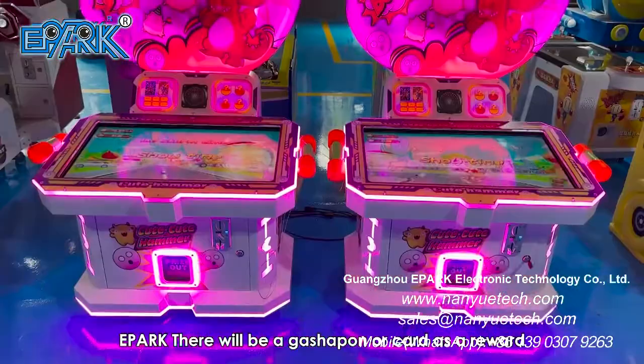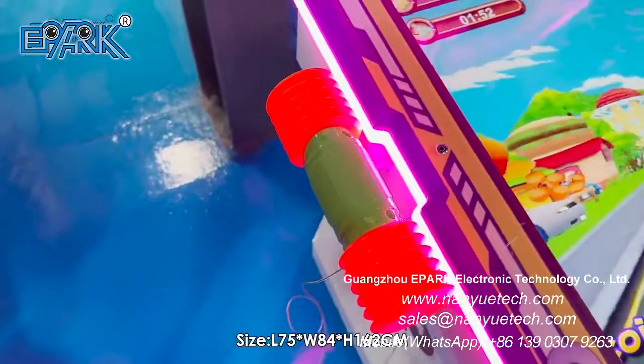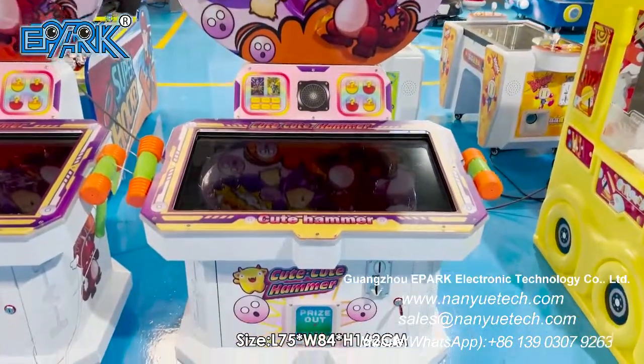There will be a gashapon or card as a reward. Size: L75 x W84 x H162 cm.